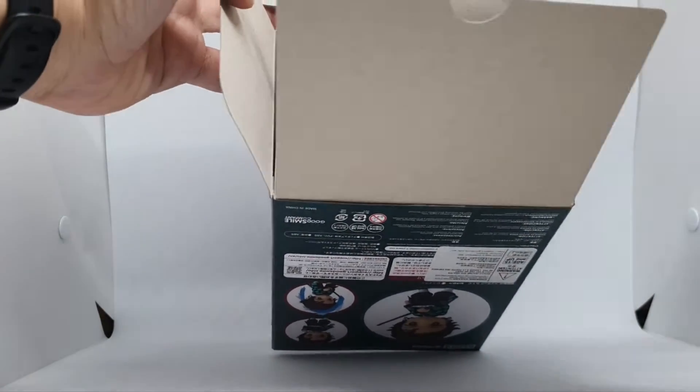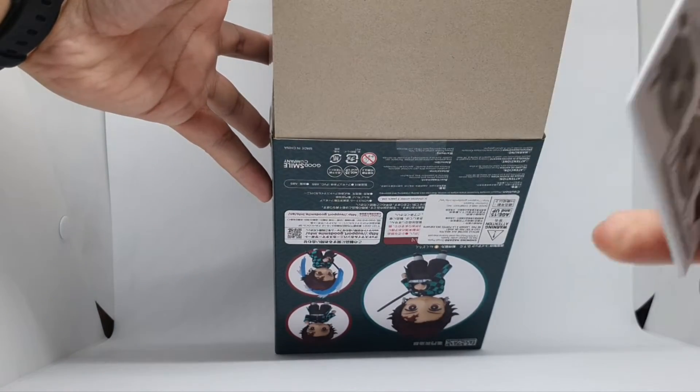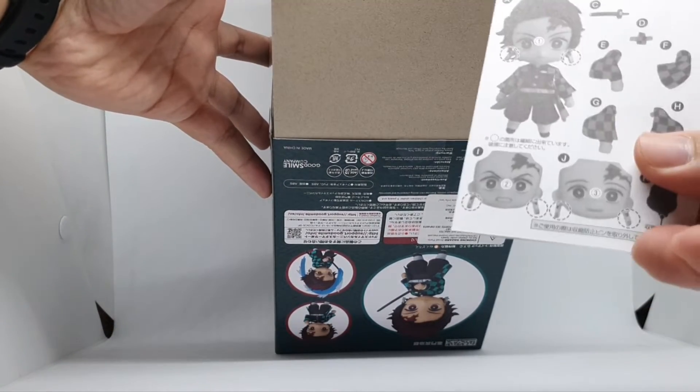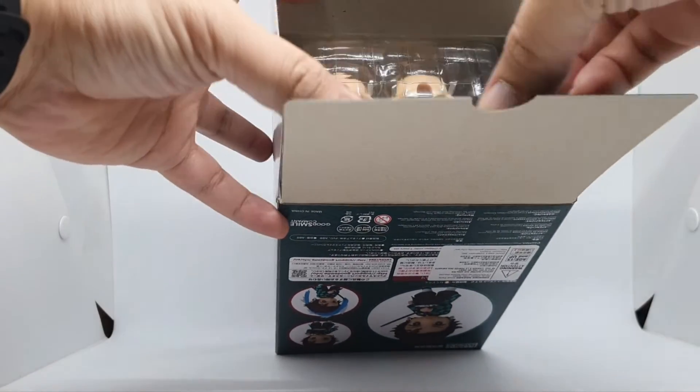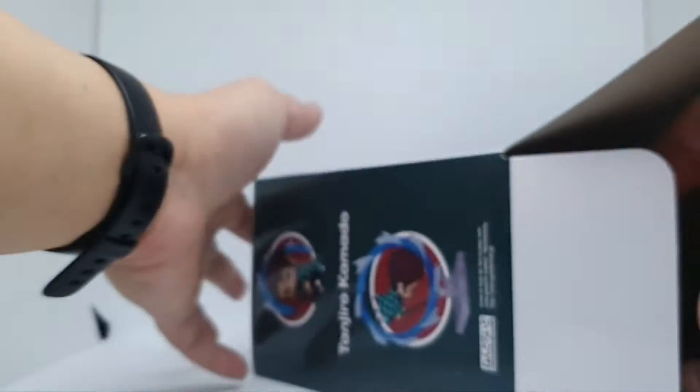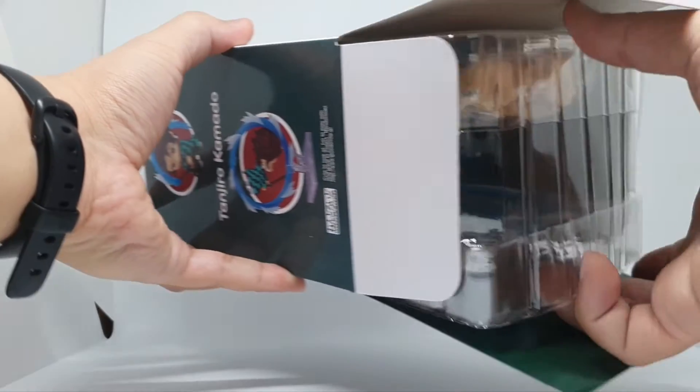So this is an unusual box. Here's the instruction — let's put it aside for now. It's bigger, so there's no protector that can fit it.